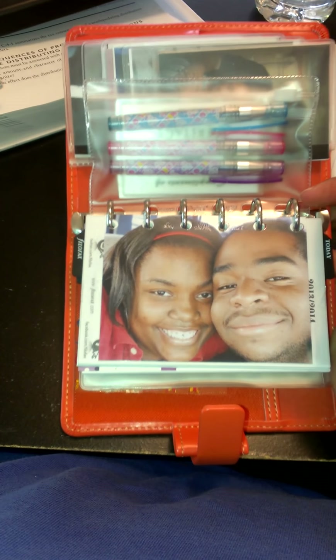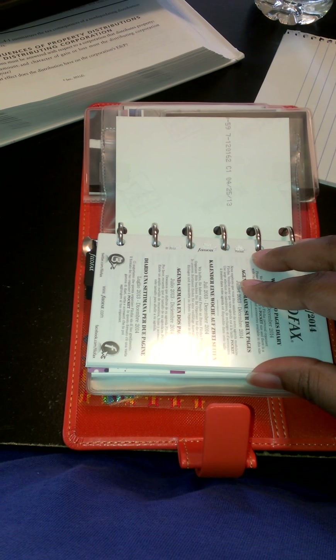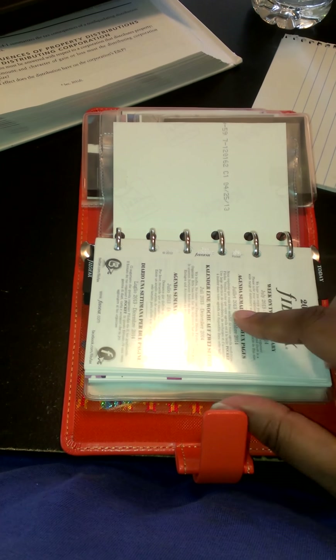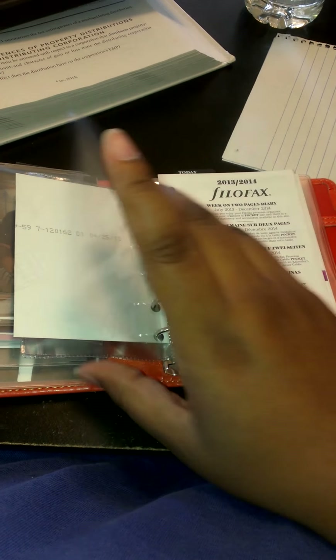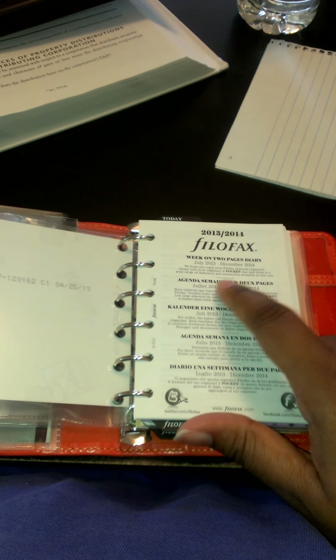Since I have two Filofaxes I decided to put the fly leaf from the other one in here as well, to use as my dashboard — if I even use it. I don't think I'll use a dashboard, but if I want to stick another picture there I can do that. Then here I have the 2013–2014 diary entry.